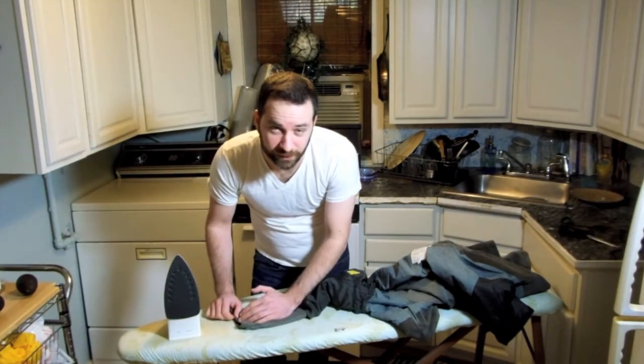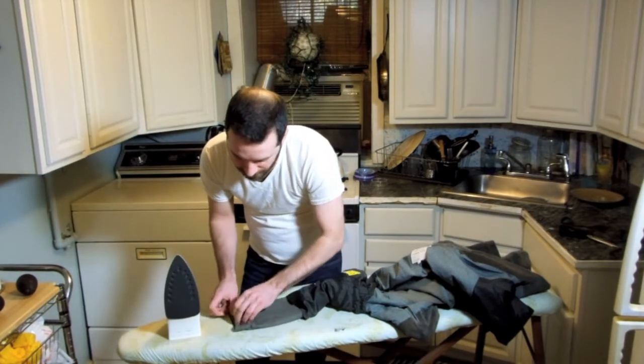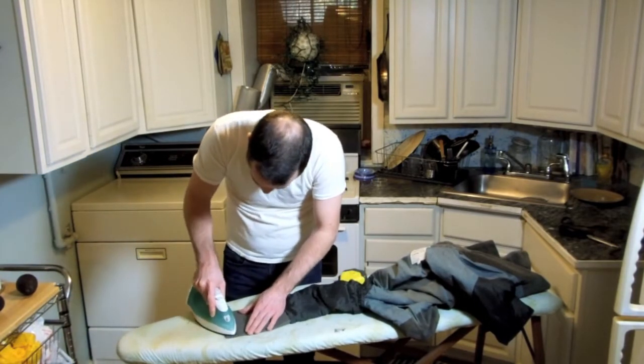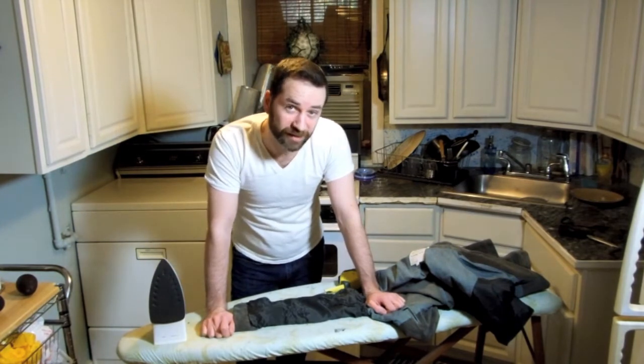I don't want this old crease to cause problems when we're sewing later, so I'm going to go ahead and iron that out. Great! It looks like this sleeve is ready to go. I'm going to repeat the process on the other sleeve.